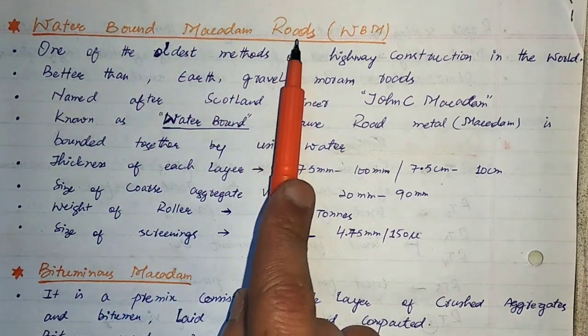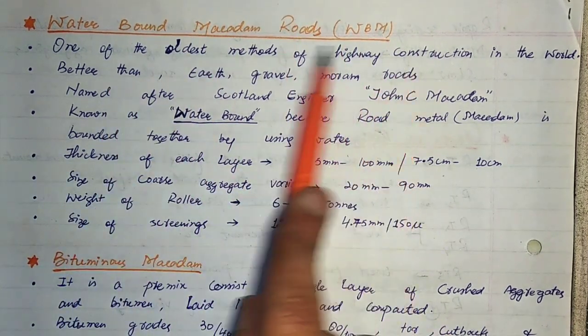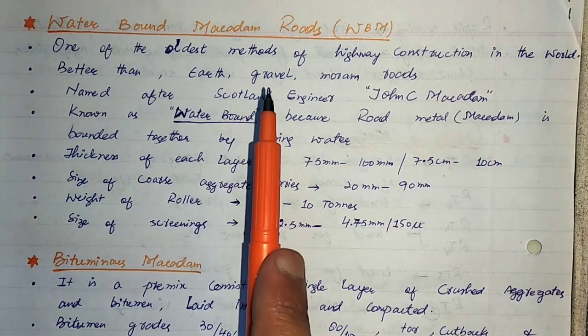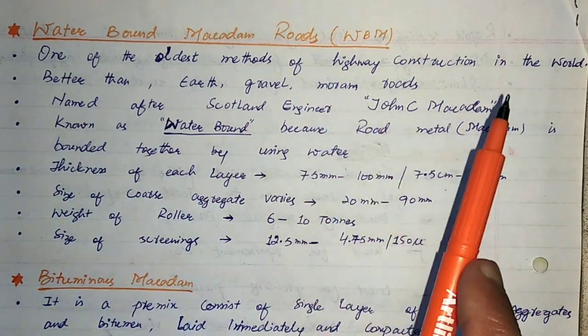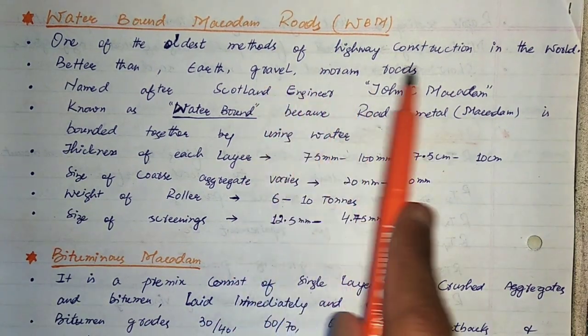First of all, we have Water Bound Macadam, simply known as WBM. It is one of the oldest methods of highway construction in the world. It is better than earthen roads, gravel roads, and morum roads.